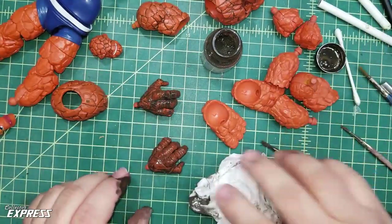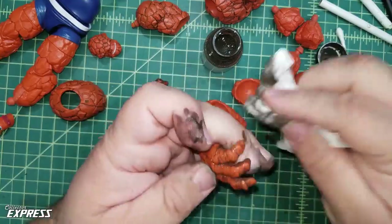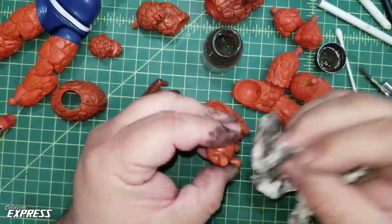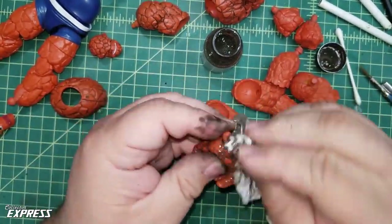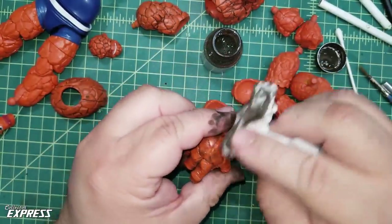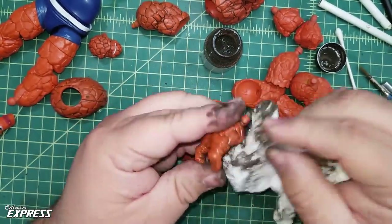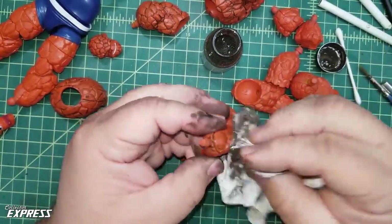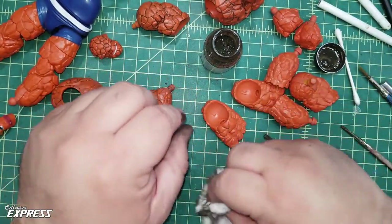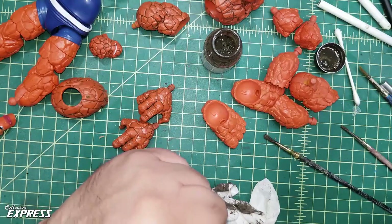The hands are done. Don't worry about getting it on your hands - you can wear gloves, but the acrylics are water soluble and pretty easy to scrub off. Those look good. Let's blow through the rest of these parts and move to the next step.